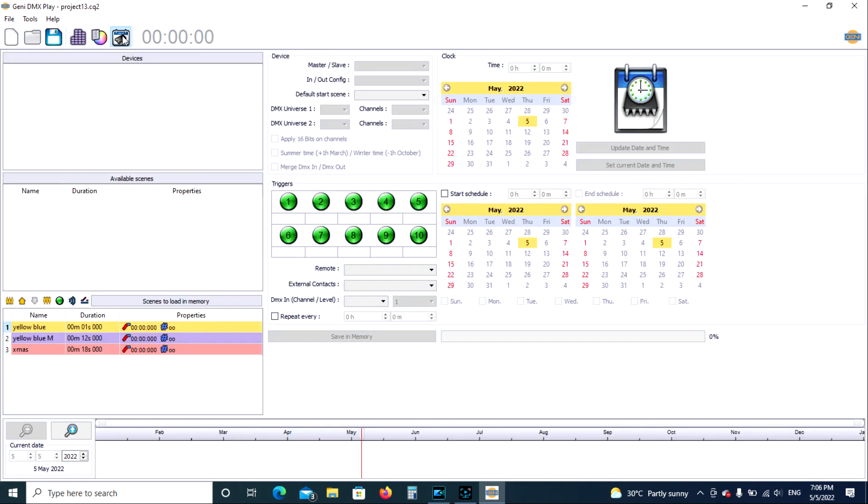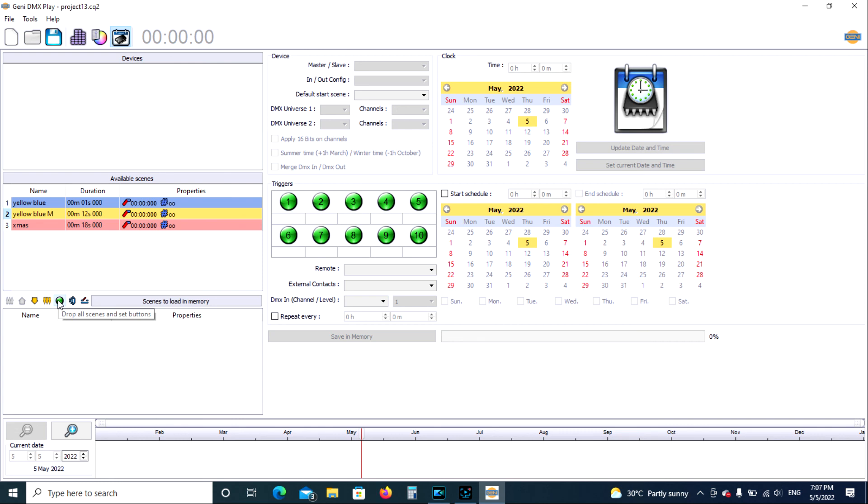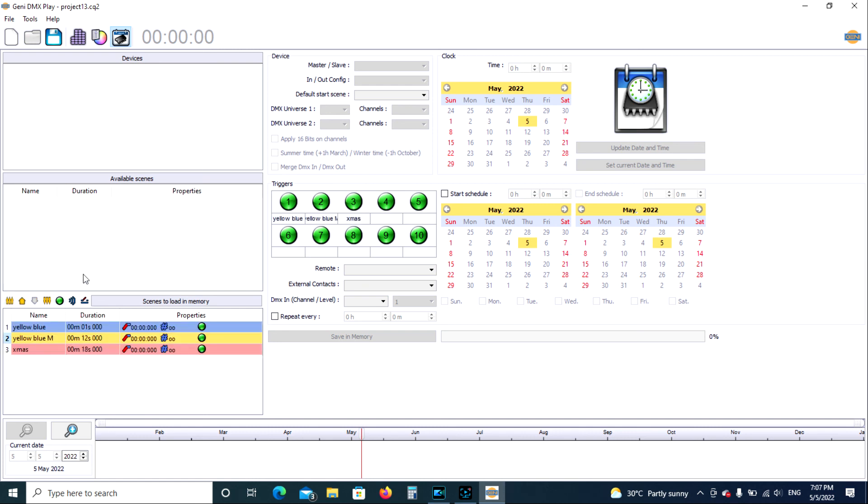We'll go back into the standalone programming mode and now we can see the names are all a little more detailed. If we want, we can drag and drop and put a scene where we want it — number one, number two, number seven, wherever. We can also put all the scenes back up and clear everything.